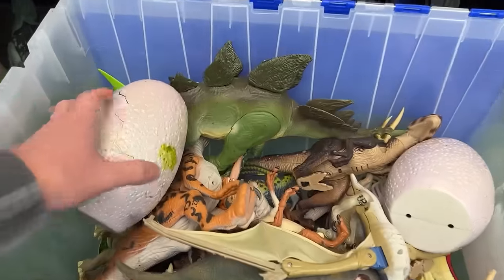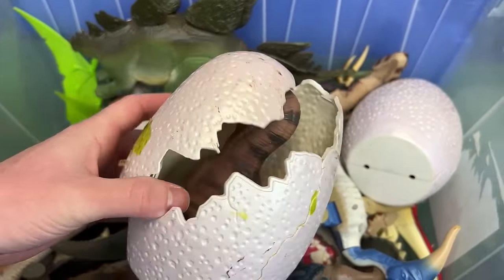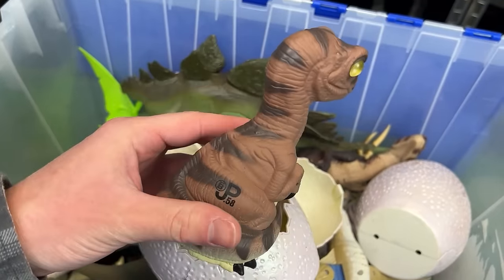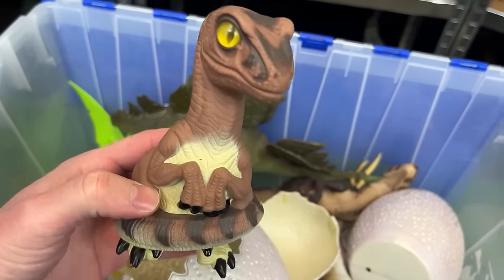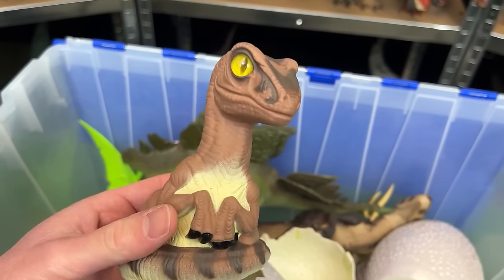Let's dive back into the bin now. I've got some of the classic eggs that have the baby dinosaurs in it. So let's see what's in this one. All right this one is JP-58 which I think is maybe a velociraptor baby or a T-Rex. I actually can't tell.